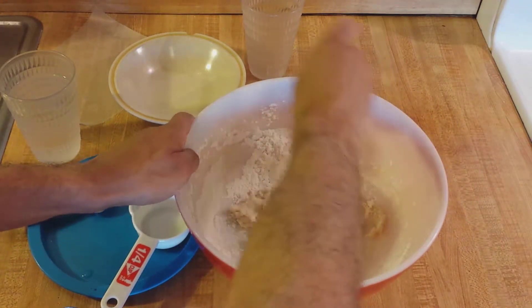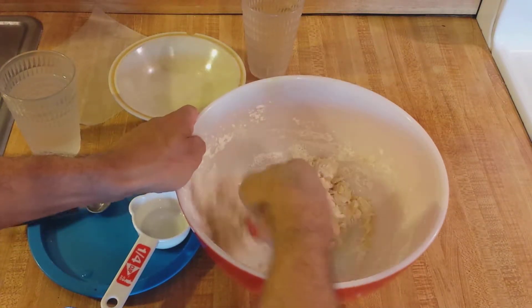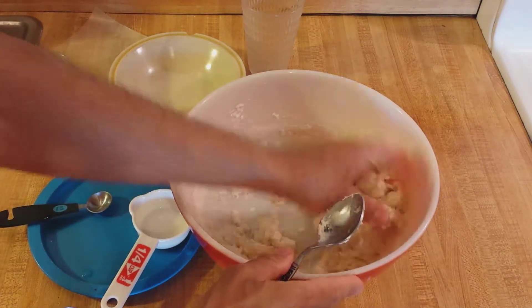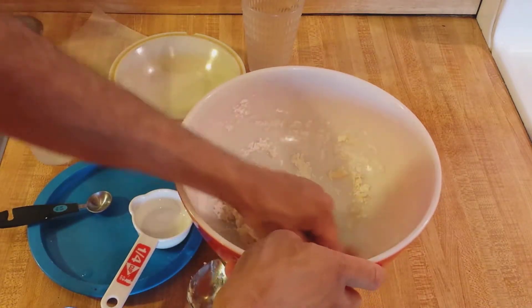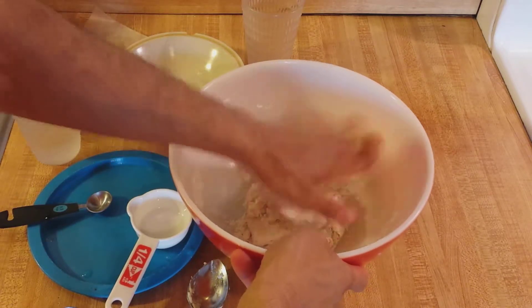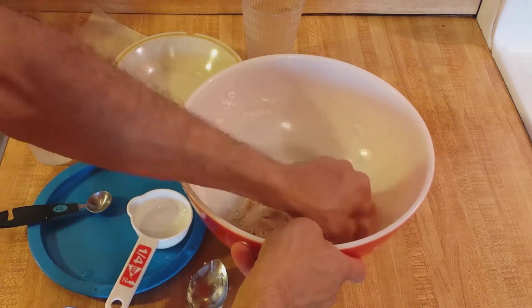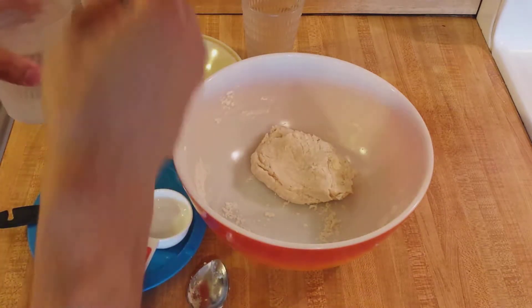As you can see, this comes together really easily. You do not have to chill the butter or the lard — everything comes together very nicely. At the end, I'll use my hands to incorporate everything. I might need a little bit more water.